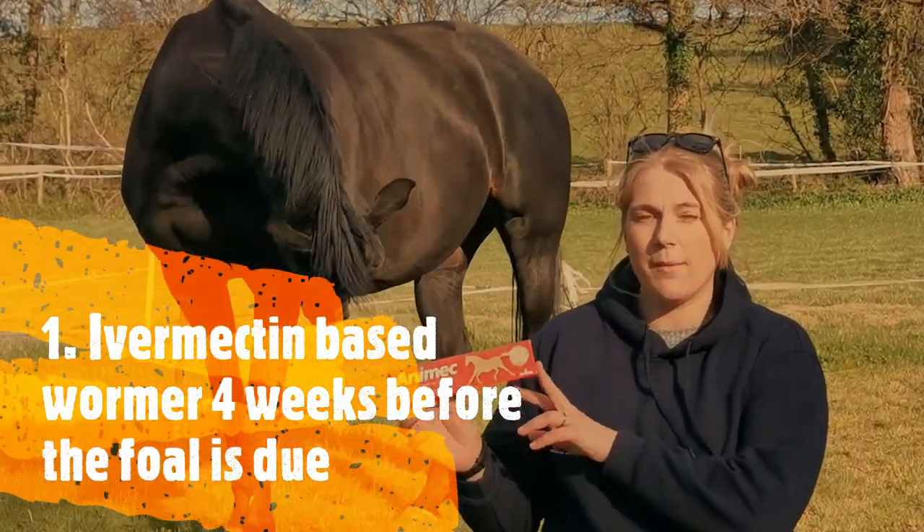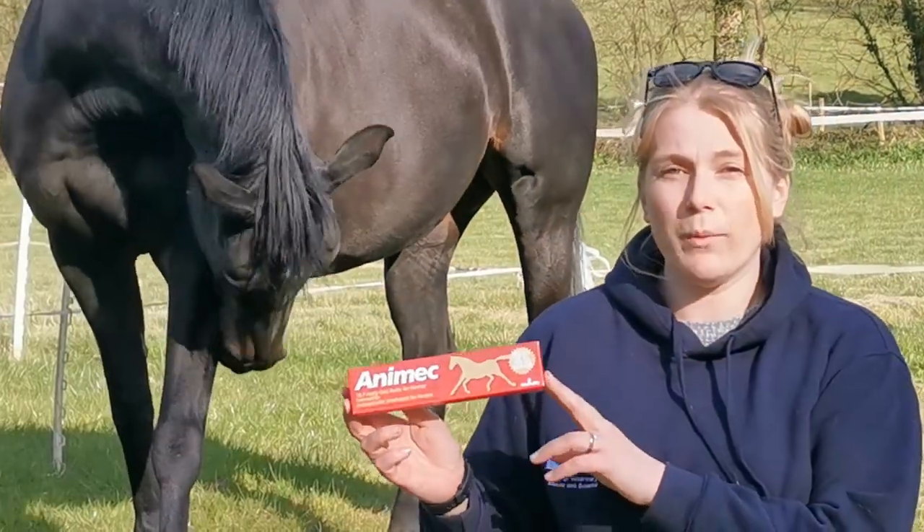Number one is an ivermectin based wormer, and you have to give this to your mare four weeks before she's due to foal.